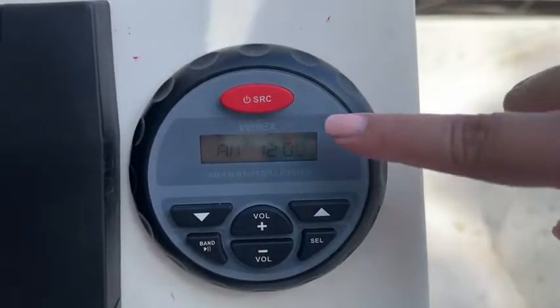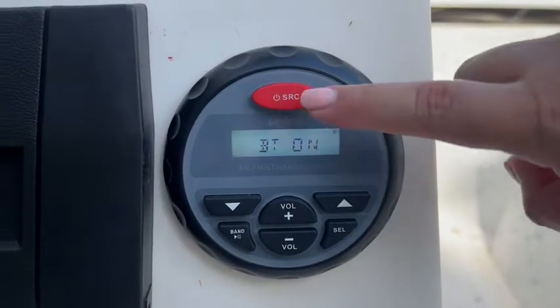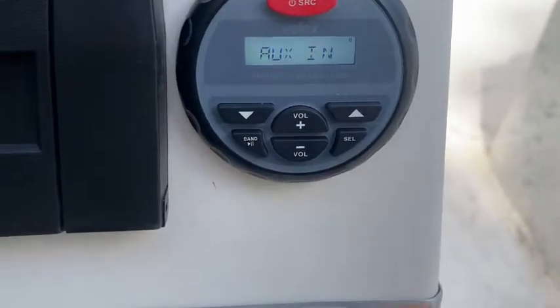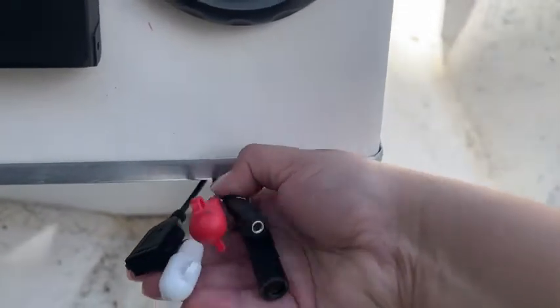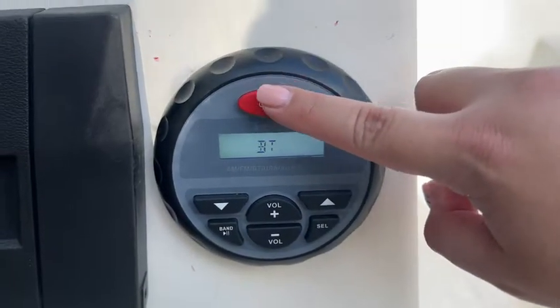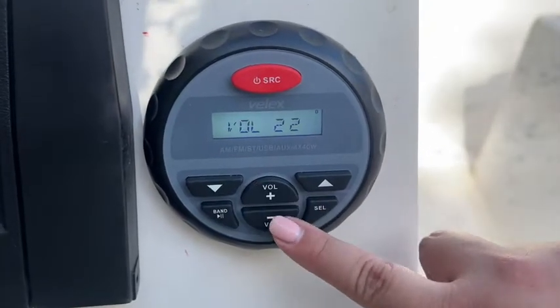It's so easy to use and very intuitive. You just press the red button once to turn it on, then you can connect your phone to the Bluetooth. Every time you press the red button it shows you a different source option — for the AUX cable you have cables down here where you can connect AUX or USB. If you keep pressing the red button you get different sources, so I'm on Bluetooth right now.